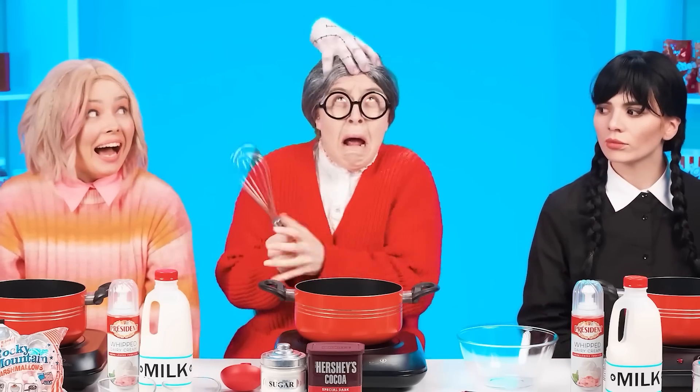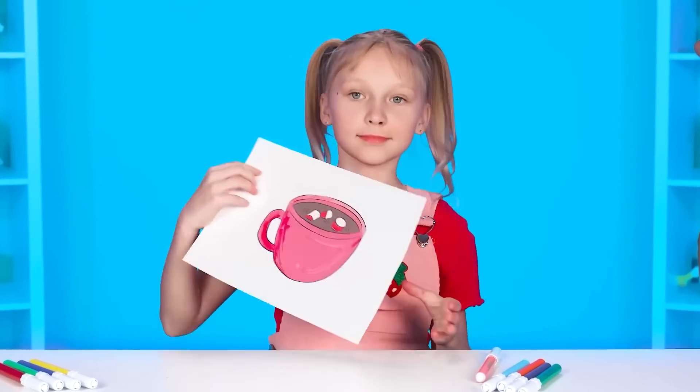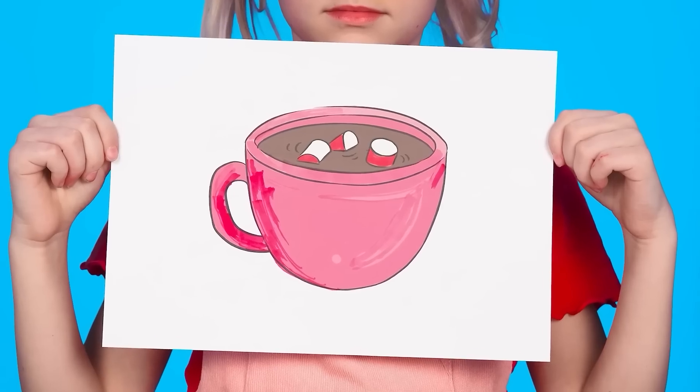It seems the sister and the hand have found a common language. It's time for the hand to go home. And it's time for our heroes to cook a new dish. Hot chocolate! Who doesn't love this delicious drink? I hope everyone is ready. Let's go.